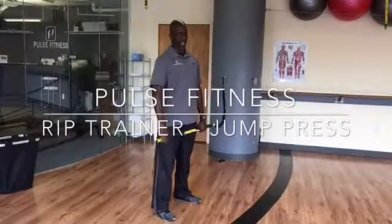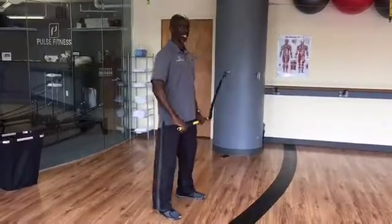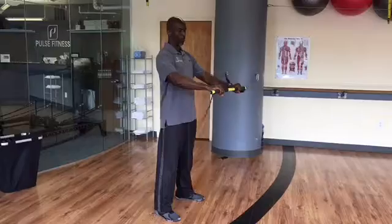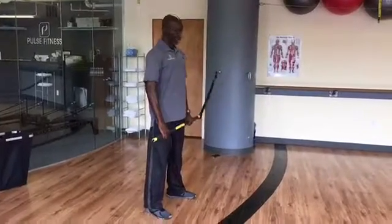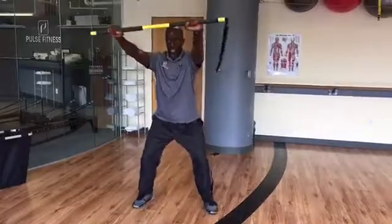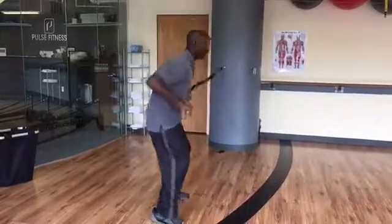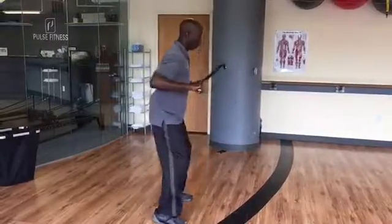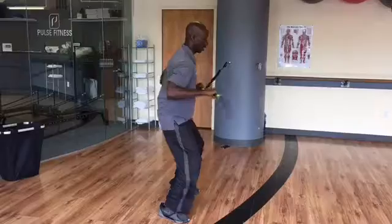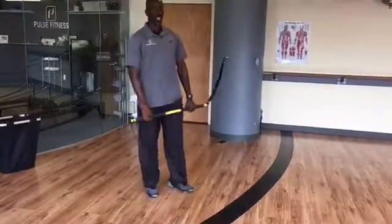The next move we have is our Jump Press. You're going to start facing the same direction that you were facing for your Samurai Sword. This time both palms are down. Stand with your feet, then jump and press and bring it back. All you're doing is turning 90 degrees, then come back. Stabilize each time, extend those arms — and that's the Jump Press.